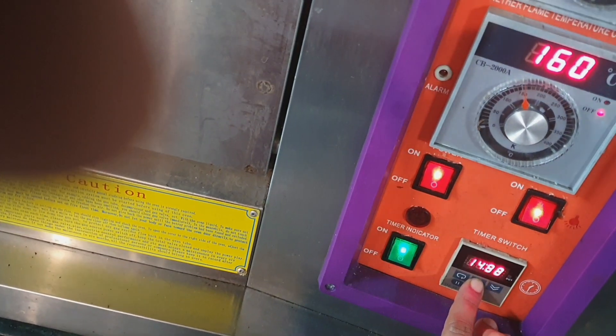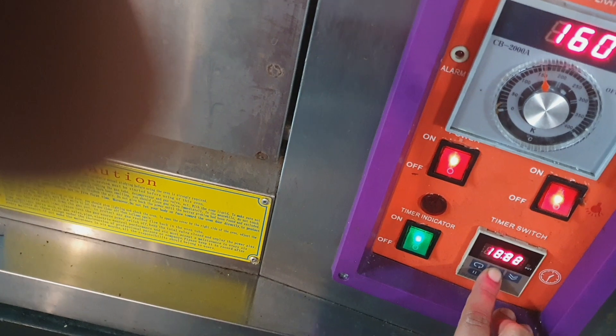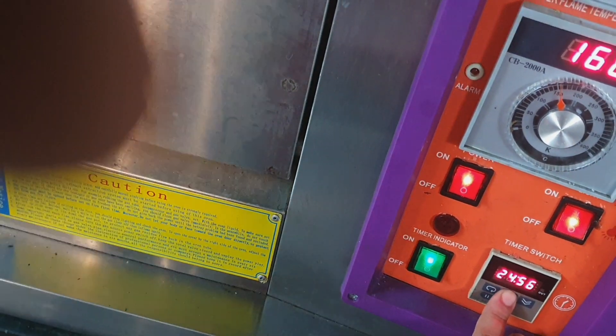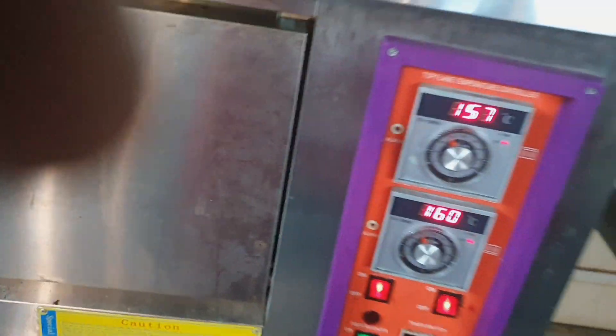I will check it in 30 minutes. I will place it in for 25 minutes, and I will put it at 35 minutes. I will make it in 30 minutes. Thank you.